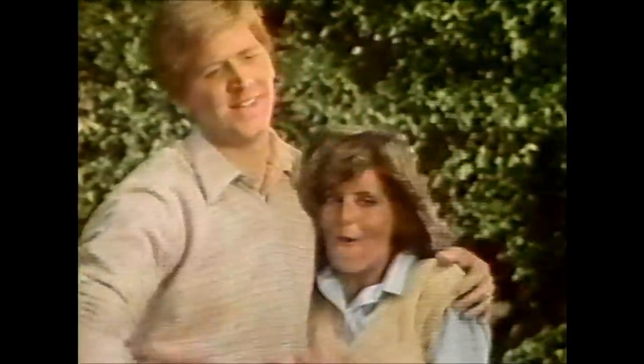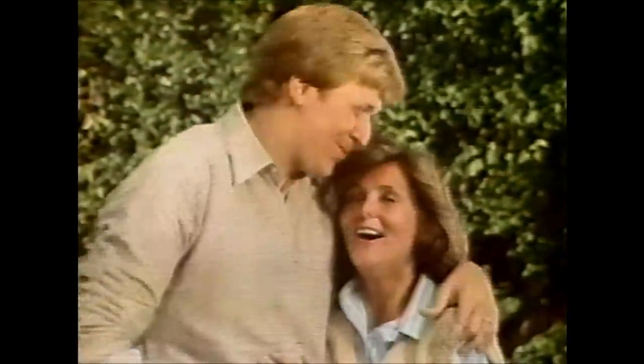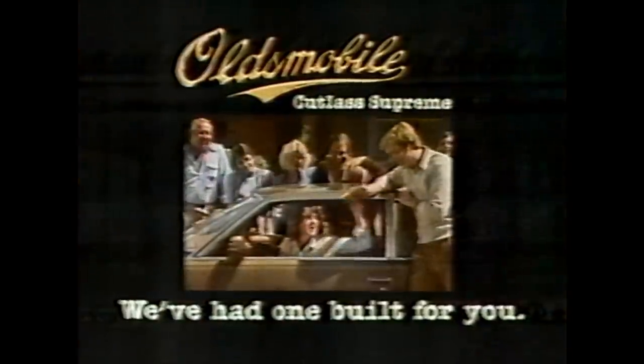Share a new Cutlass. Happy anniversary. We had one built for you, honey. For us.